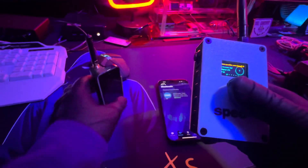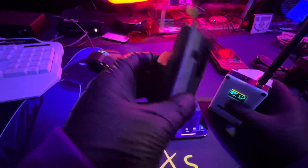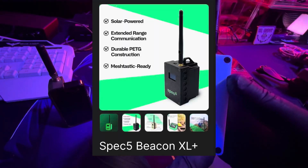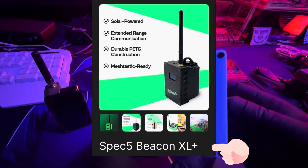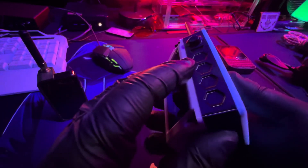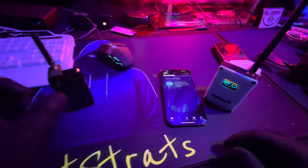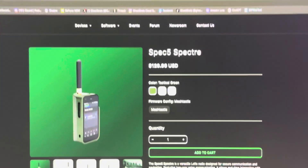This thing is pretty decently heavy too, and I can imagine you could modify the antennas as well. This is so cool — this might be my new favorite Meshtastic device. But I need to look at this other one — it looks like an iPhone. We're gonna test that one next. This is called the Spec5 Beacon XL, and I can't wait to do a more in-depth video on it.